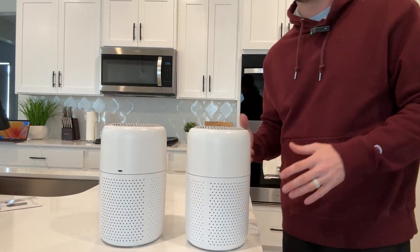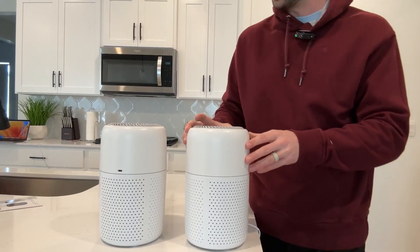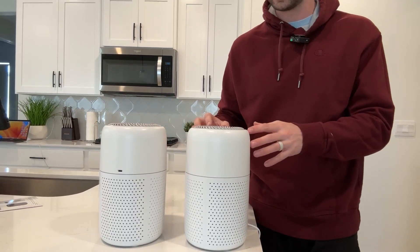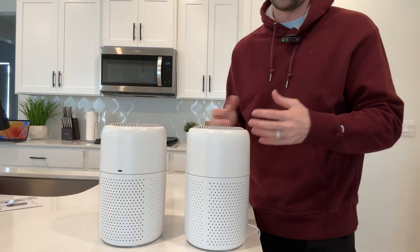Today we're going to be reviewing, testing, and showing you how to use these Herpa air purifiers that the company did send to me. This comes in a two-pack, which is really nice. It allows you to put one in one room and another in a separate room to really purify the air.